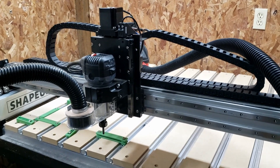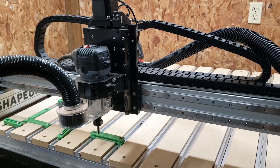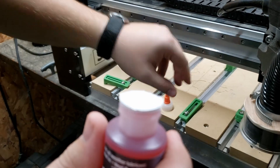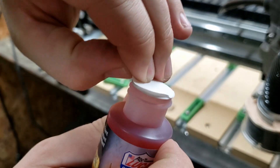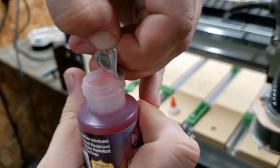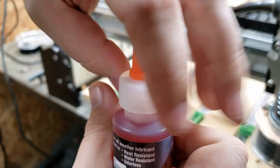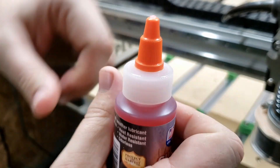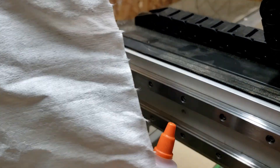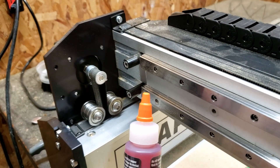I think that got that pretty well cleaned off — what was left of that sawdust. So in a minute we'll go ahead and start applying oil to these rails. To apply this oil, I'm just going to put some on these rails and take one of these paper towels and just wipe it off. You don't want a lot caked on there, so we'll just rub it on and keep applying it.